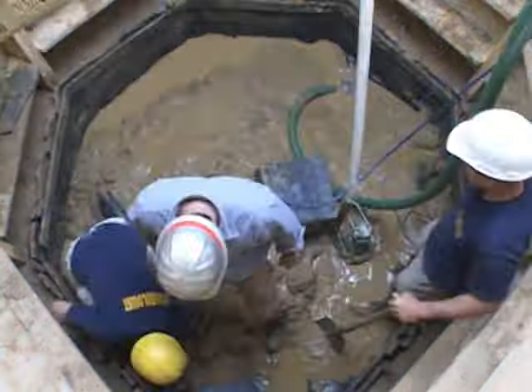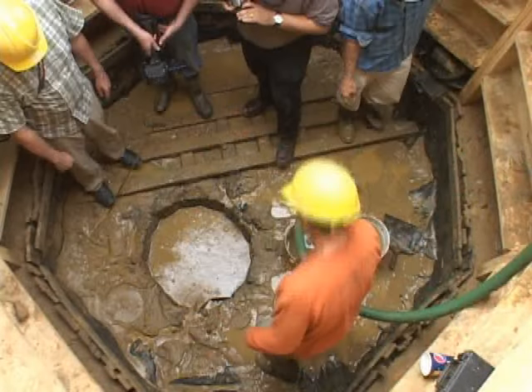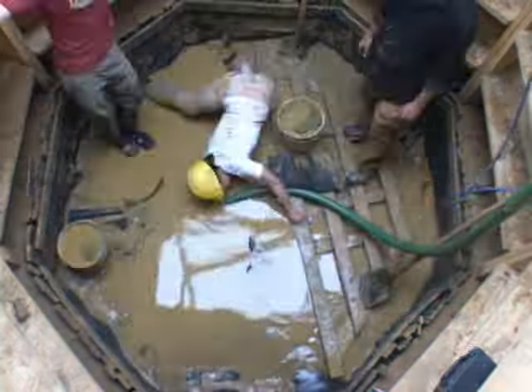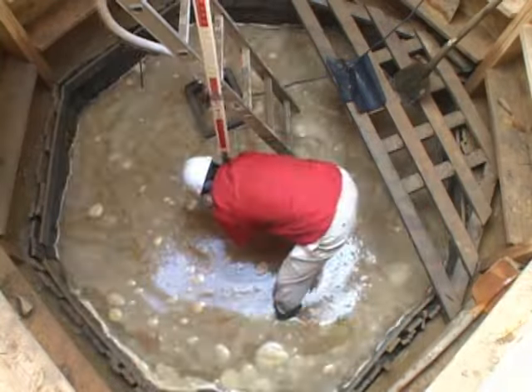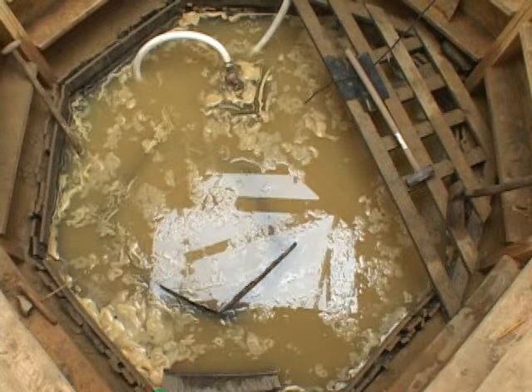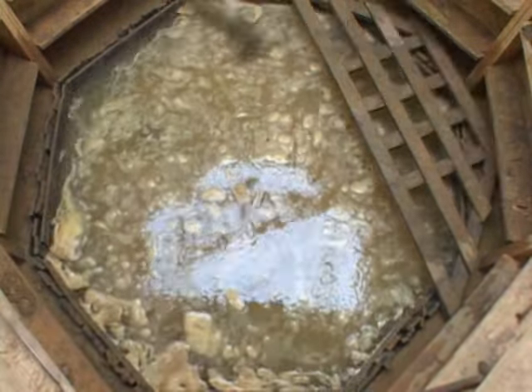So over to the left-hand side of the frame here in a moment, you will see a wooden barrel — there it is, a small circle — start to come into view. That was all that remained of the well lining for this particular well below the cellar floor. In fact, we think all there was was a singular wooden cask at the bottom of the circular portion of the pit.